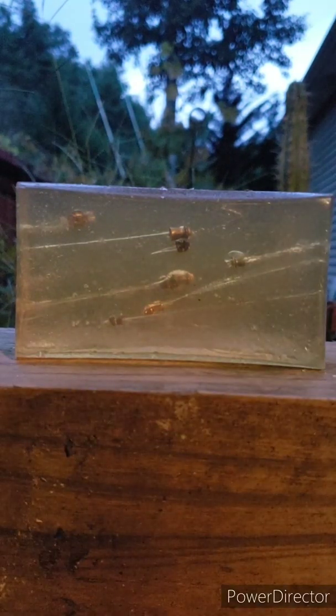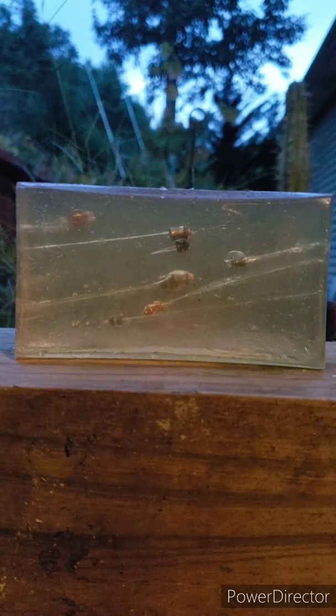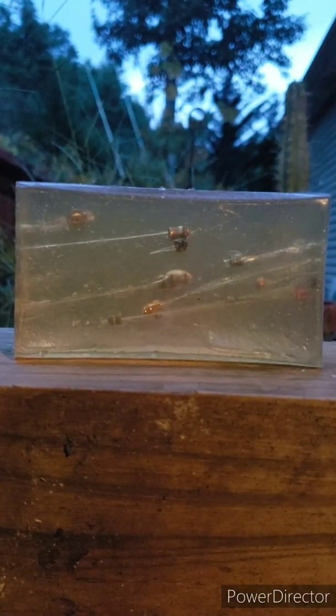Let's see what it does to this ballistics gel — see if it pops, see if it bounces off. I've got my protection on, don't worry. Those things are loud! I got about an inch of penetration on the BB. The plastic part went in and popped and just didn't do much — it did leave a little burn.